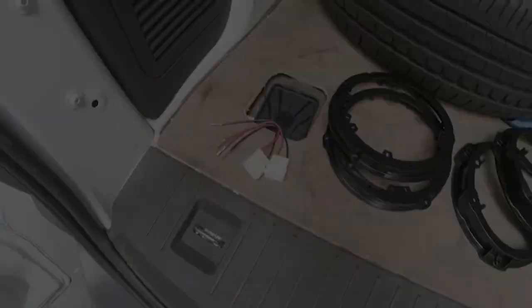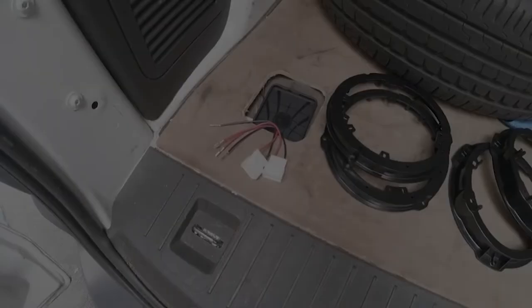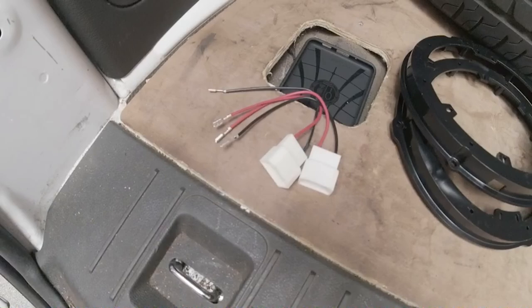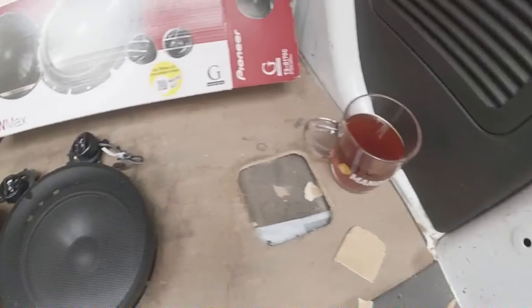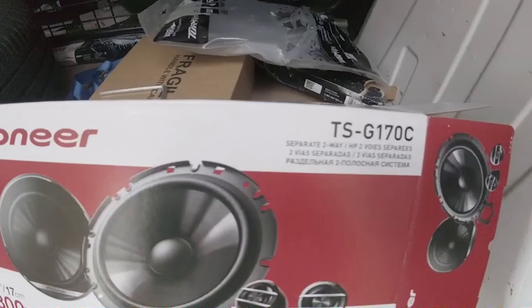What we'll need today is our speaker adapters — they plug into the factory OEM speaker connectors — the speaker holder adapters, the two speakers, two tweeters, and a cup of tea. We've got the Pioneer TS-G170C with tweeters. I don't know if I'm actually going to install the tweeters; we'll see how it goes. The only thing I should need is this toolkit and a couple of screws.